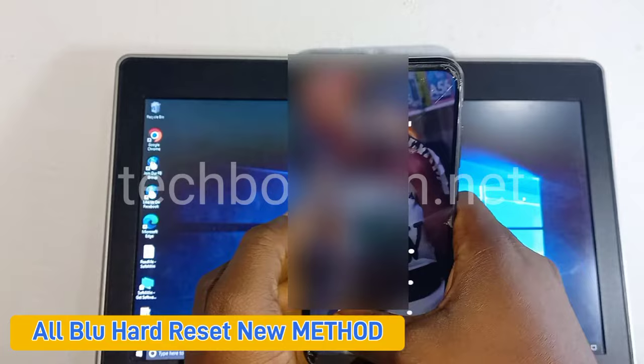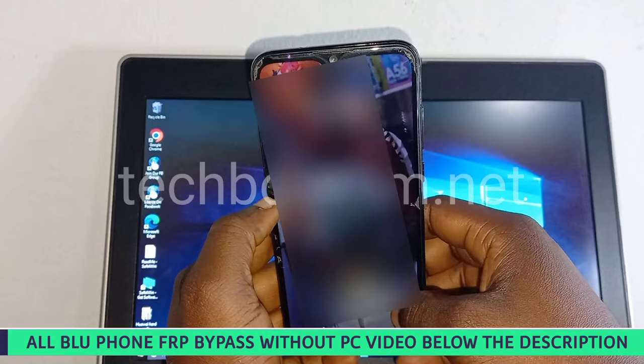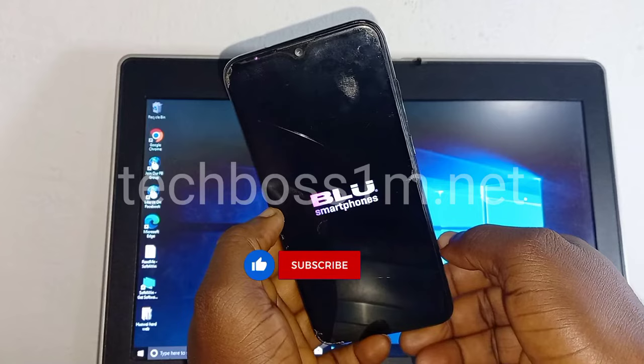Welcome to Tech Boss. In this video I'm going to show you how to hard reset any BLU phones. Check the link below the description — if this method doesn't work for you, I have method one below the description. I have also made a video on how to bypass the FRP on all BLU phones, linked below the description. Check all that below the description and also hit the subscribe button so when we upload new videos you can get notifications.